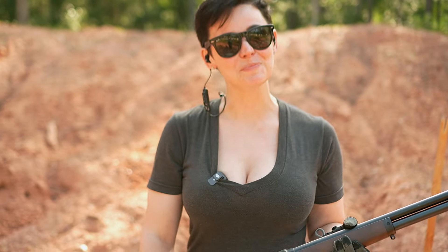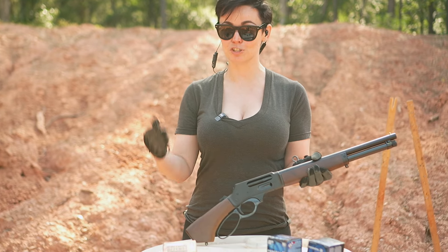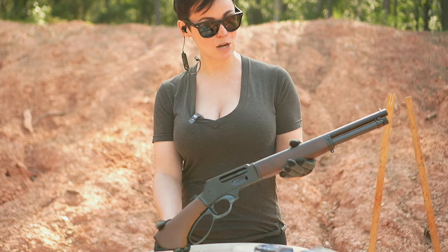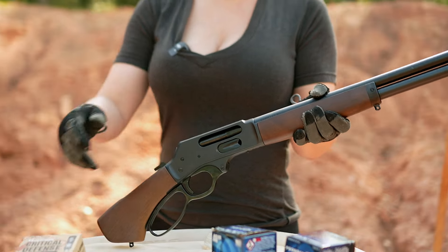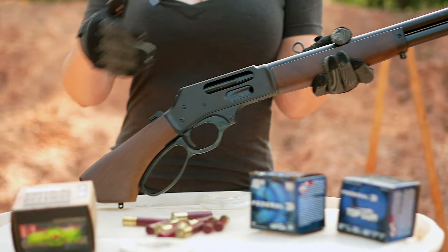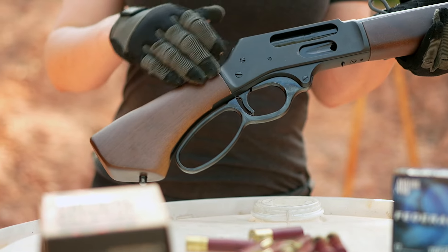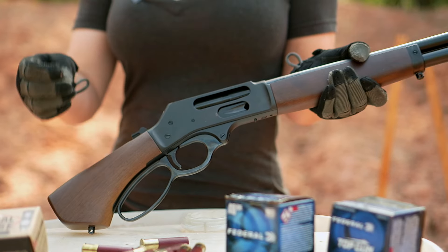What's up guys and welcome back. Today I have something very cool, new for me, new for the channel. I have a lever action gun and this is a Henry — this is a 410 Axe. This has a 15 inch barrel, it has a mayor's leg grip, and it is made in America. This is actually really easy to use.